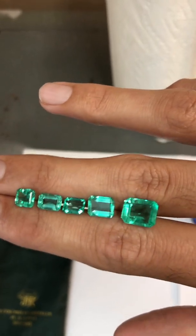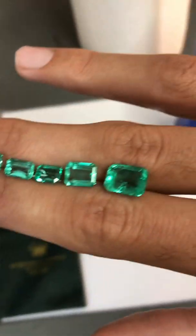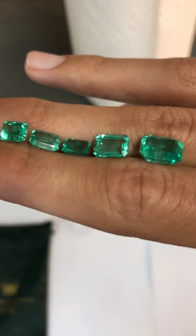Hello everybody, this is George from Jeric Columbian Emeralds and I'm going to show you how an emerald looks after you remove its treatment.